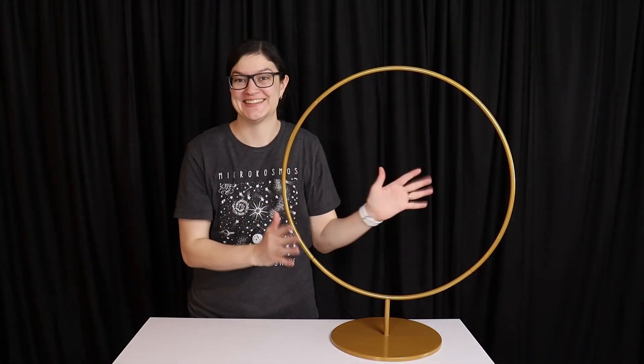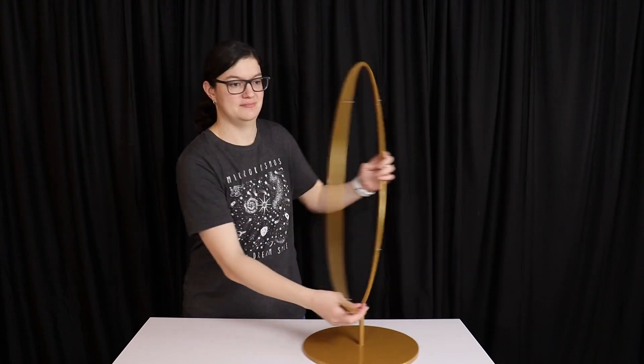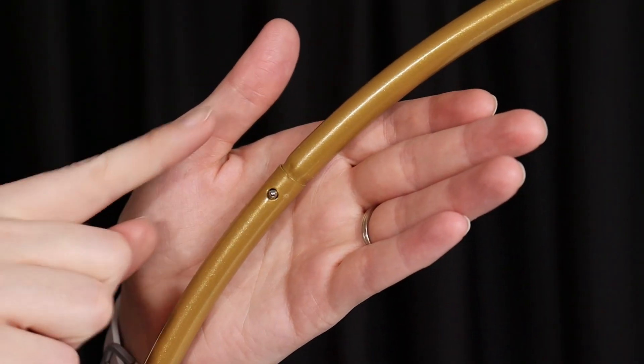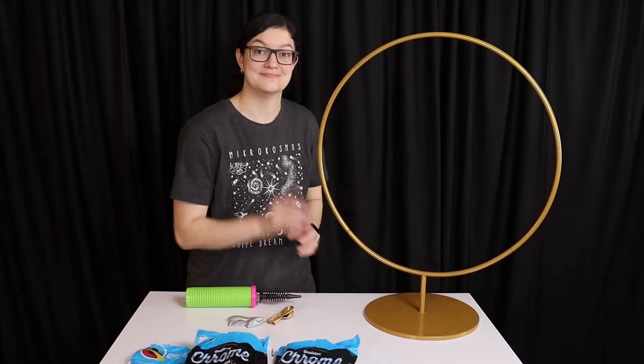This design is built on a 24-inch wide hoop stand that I got from eFavor Mart, and I'll have it linked in the description box below if you'd like to have one as well. The reason I chose this hoop stand is because all the pieces slot together with pins instead of needing screws, which is much easier to hide in our design and it's easy to assemble.